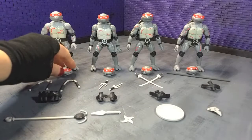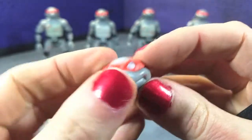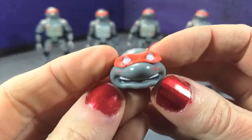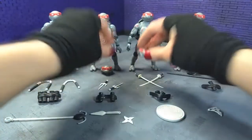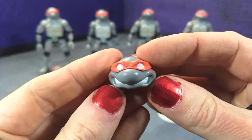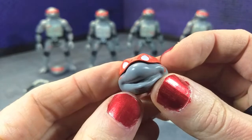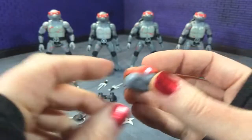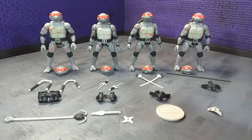Beyond that, we get some alternate heads for each turtle. Mikey's alternate head looks like this, and these are all kind of referencing the Playmates toys. Then we get Raph and Leonardo, and finally Donatello. The battle damage is kind of randomly applied here and there — it doesn't look messy, but it does look different, so that definitely keeps everything differentiated.